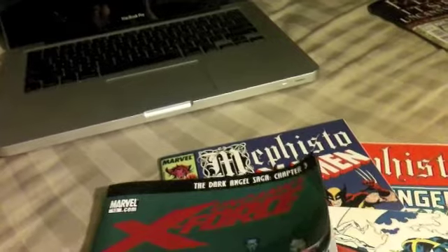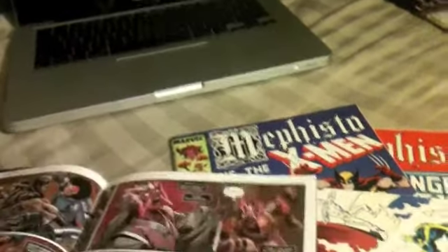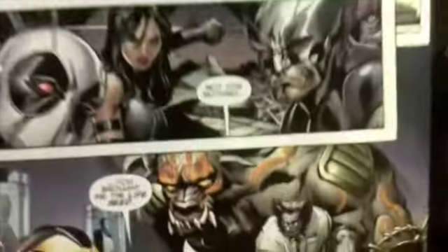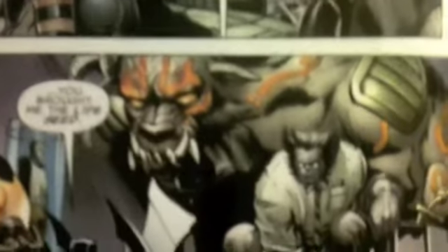Basically what happened is they got the life seed and teleported back home. But when they got home there were basically all these bad guys there. I'm assuming that's going to be Archangel — I can't really tell though, because they purposely covered up his face. Those don't exactly look like Archangel's wings, but he's got the Apocalypse belt. You got Dark Beast, multiple Horsemen of Apocalypse characters.